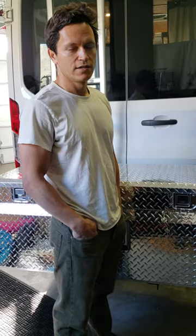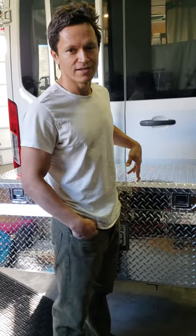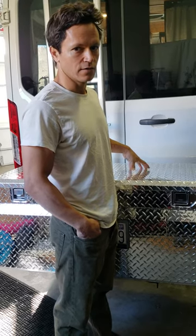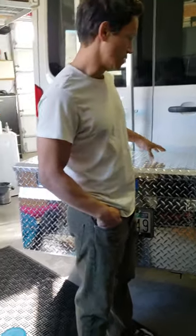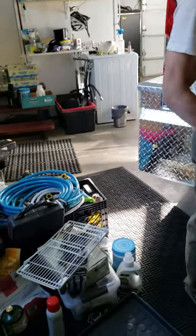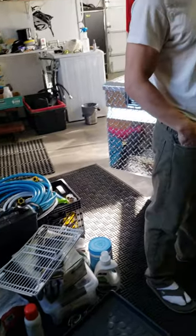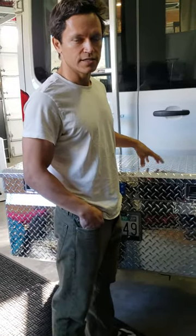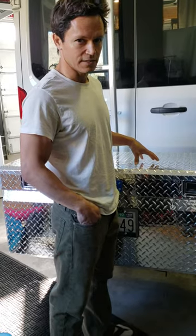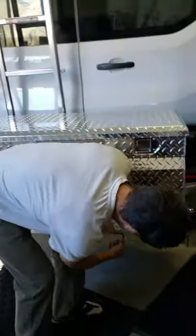Hey guys, I just wanted to show you our recent addition to our van. We ended up adding a box — not a bigger van — it's actually a box for all of our stuff that's either smelly, toxic, or just doesn't fit in the van. We got this on Amazon; it's a UWS box, pretty nice but honestly overpriced. You could get the DZ for about the same price.